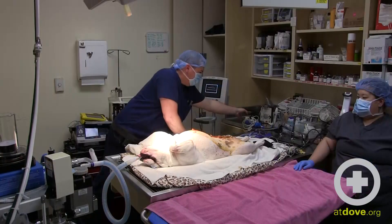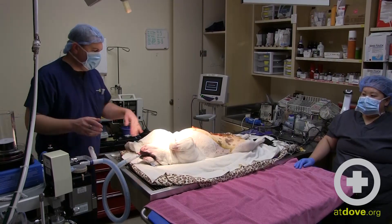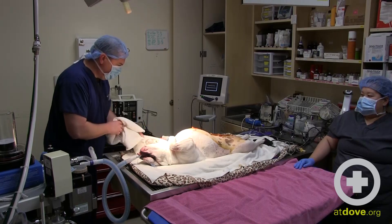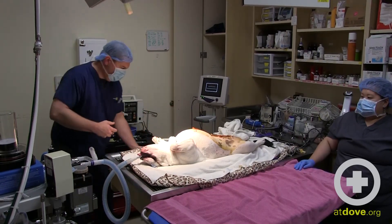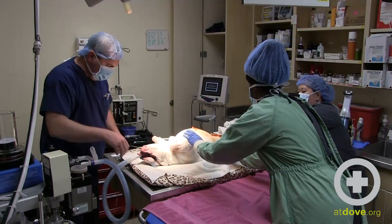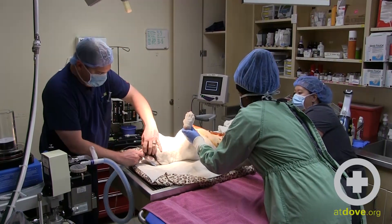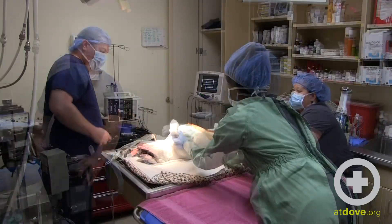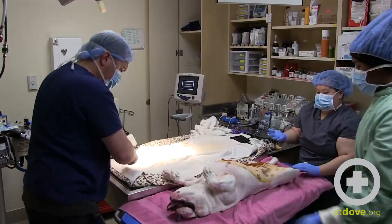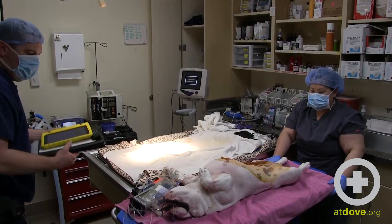The last thing I'm going to do is detach her from iso and oxygen — we need to keep her anesthetized as long as we can since we're moving into another room, so that'll be the last thing we do. Are you guys ready to move her? Go ahead and turn off our oxygen and our gas, and before we move her, always remember to detach from your breathing tube. Okay, we're ready to go.